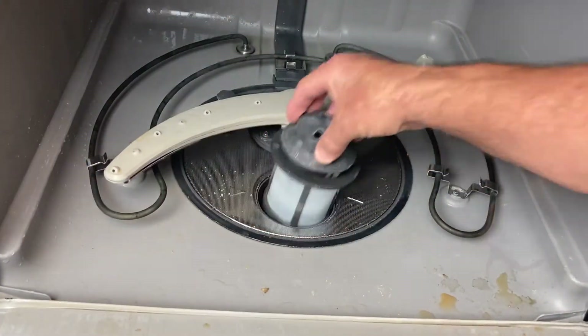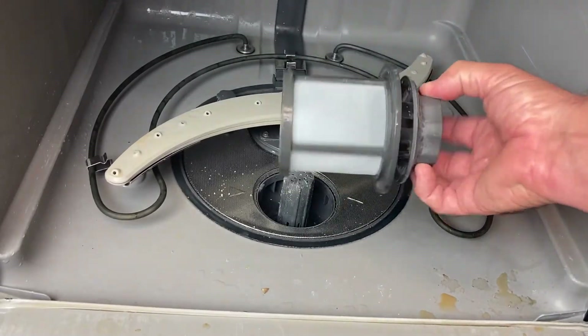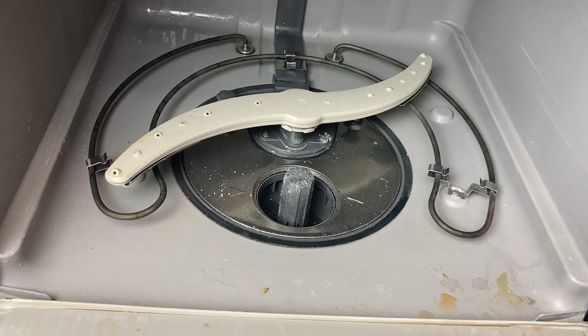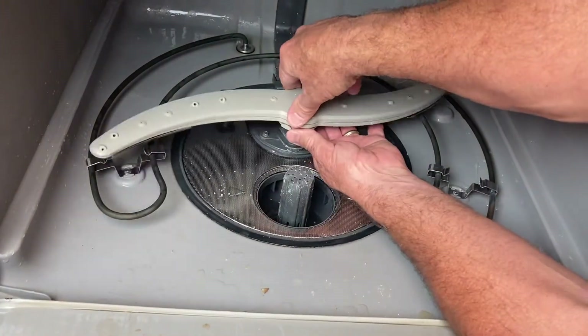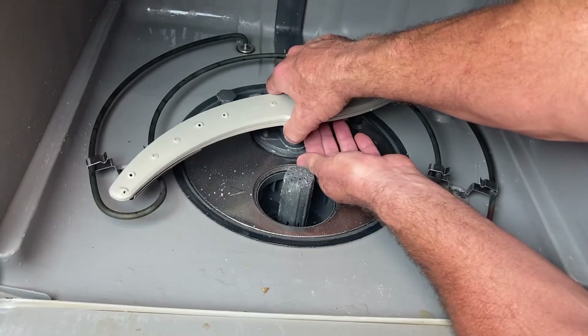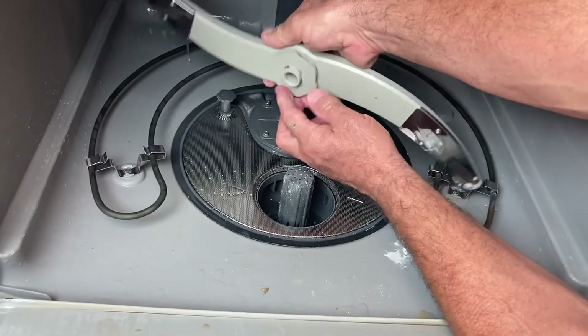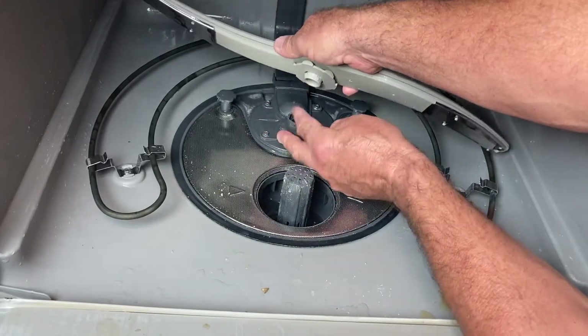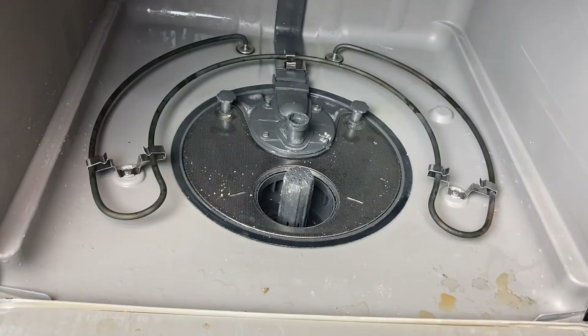We got the water drained out. You want to take this screen out — all you do is turn it counterclockwise and pull it up. Not a big deal. We'll throw that in the sink. Then the sprayer bar here — just turn it counterclockwise. This bottom little nut here, and that'll come right off. Not a big deal.